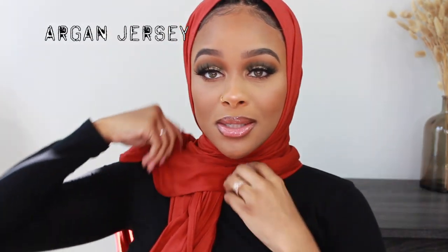Next we have a jersey — this one's called Argan. This is a really beautiful orange color. I just love this color, this is my mom's favorite color — I already know she's going to want to take this scarf. I always feel like Aisha Haroon whenever I have on a jersey scarf because she's always rocking a jersey. Jersey is not really my go-to for every day, but it's definitely my go-to for praying. I really never wear them out — you guys probably never see me out wearing a jersey scarf.